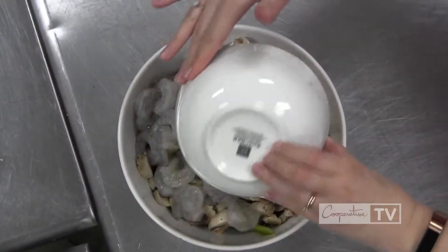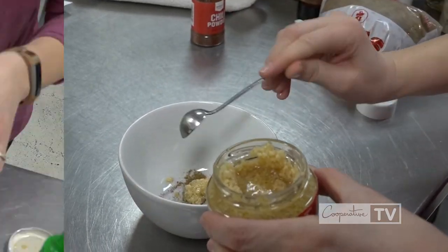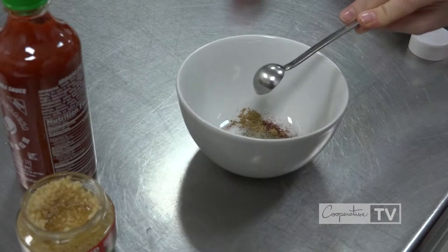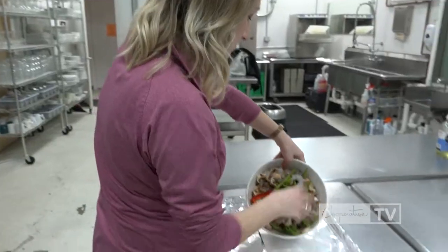We're going to add that to the bowl of shrimp along with a tablespoon of olive oil, some minced garlic, chili powder, cumin, crushed red pepper, and a little bit of salt and pepper. Mix this all together with your hands and throw it all in your pan.